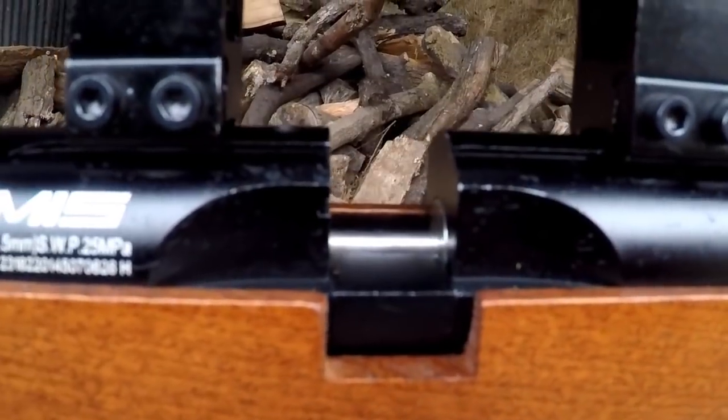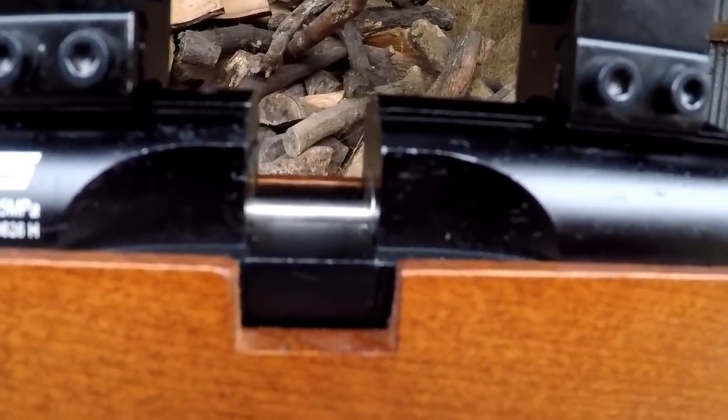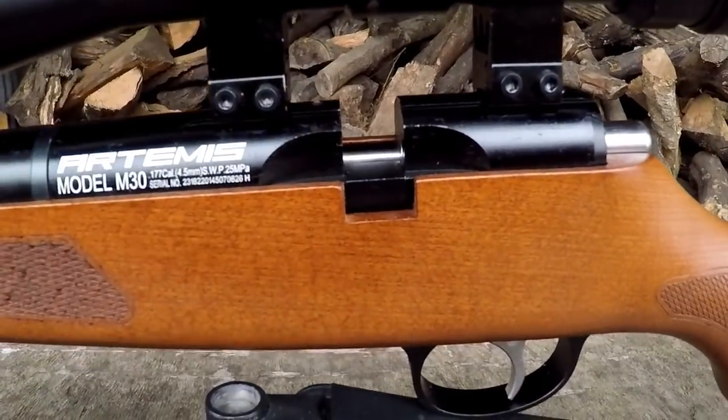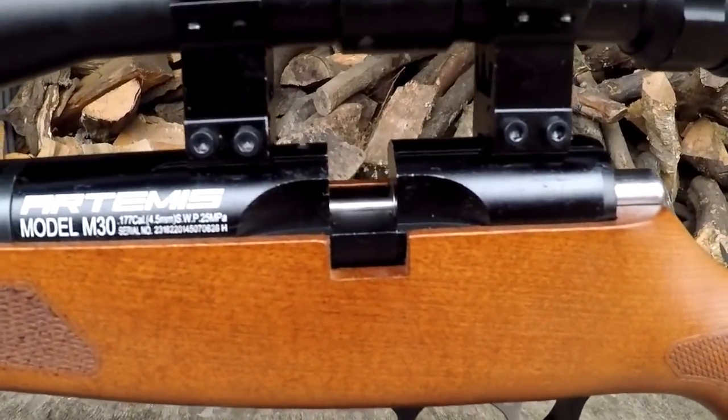Moving on from the trigger we get to the action — you can see right now there is the single shot tray, but each M30 does come with a multi-shot magazine as well, and we'll go more in-depth with that when we get to the handling section of this review.